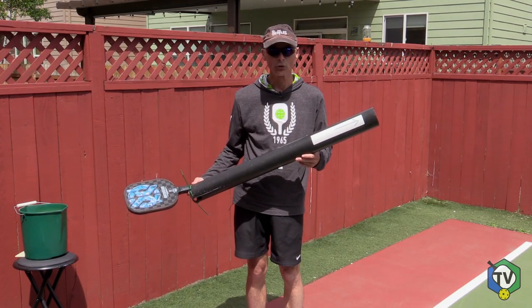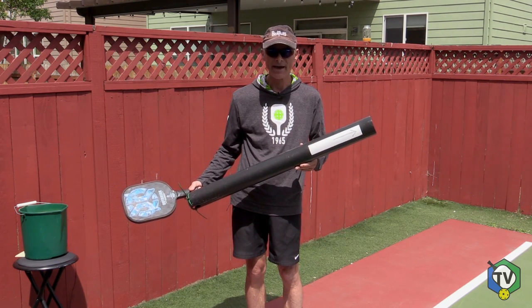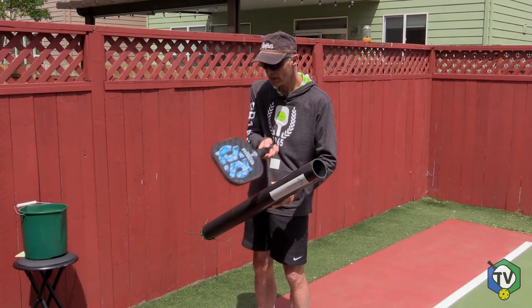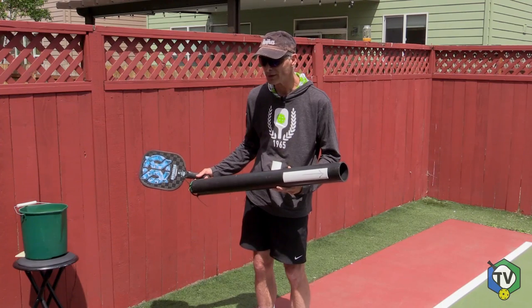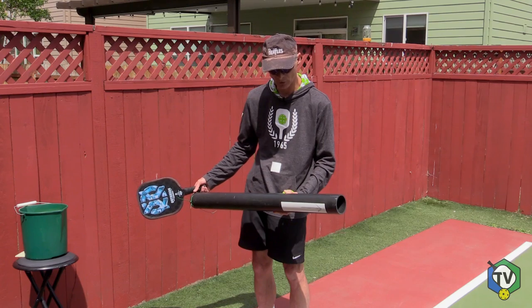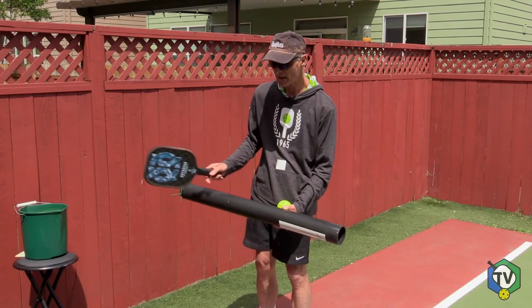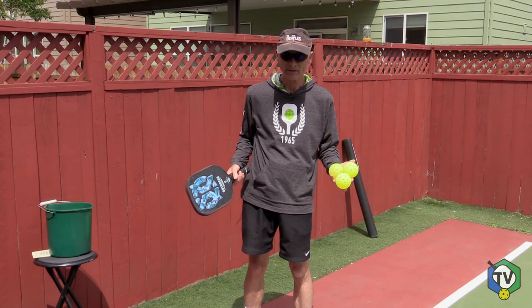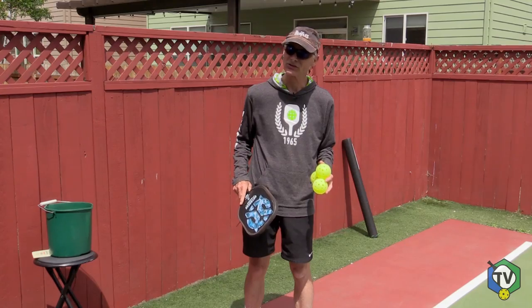The second rule that can be very confusing is that the arc of the paddle must be upward. An upward arc is easy to see, and a downward arc is easy to see. But the problem is: what defines upward? Is one degree upward enough? I don't even know holding this if I'm one degree upward or one degree downward. I'm assuming that's slightly upward — that would be legal. Can you imagine trying to judge that at real speed? I'm going to hit some serves that some are probably legal, some are probably not — you be the judge. It's going to be difficult.